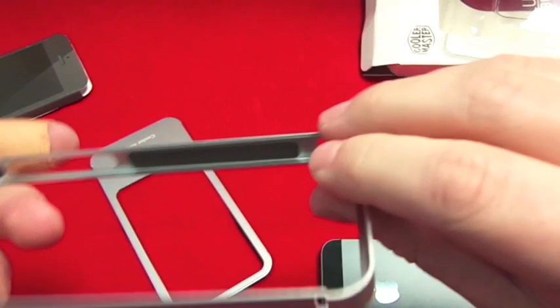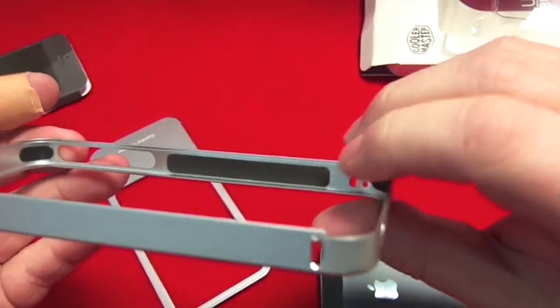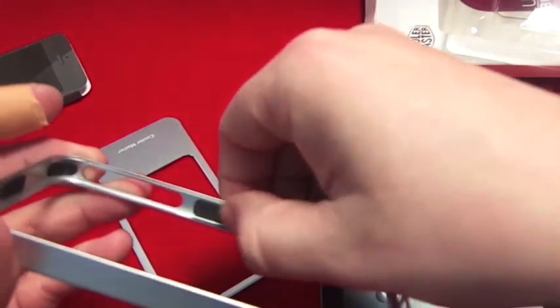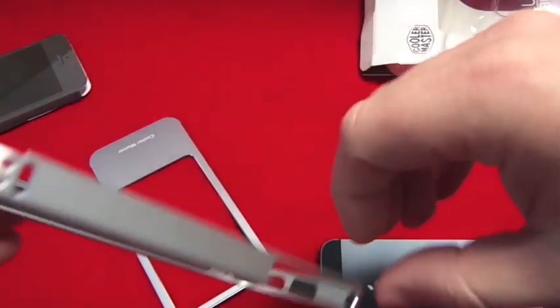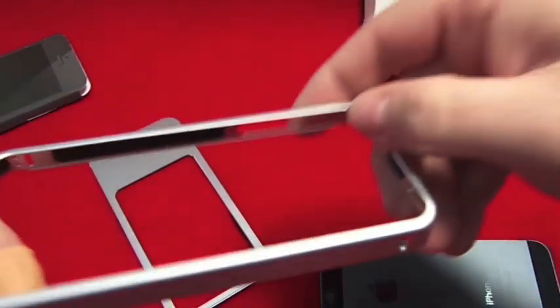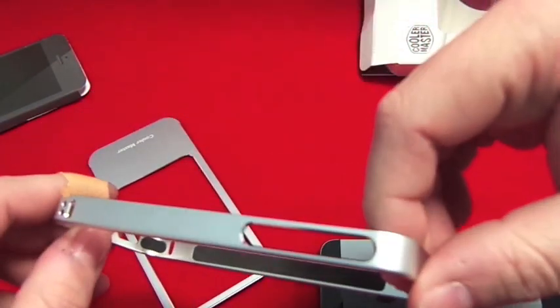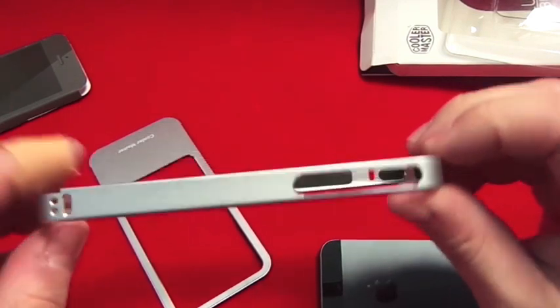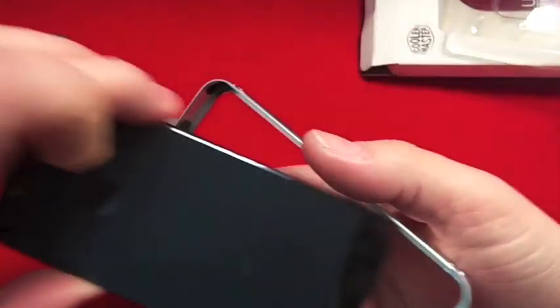You've also got cutouts for the headphone jack, speaker, mic, and lightning cable. Also, inside the case you've got padding as well, so it's not going to scratch the phone. The padding goes all the way around the corners — it's not like some metal cases out there that you have to screw together. It's a very nice case.